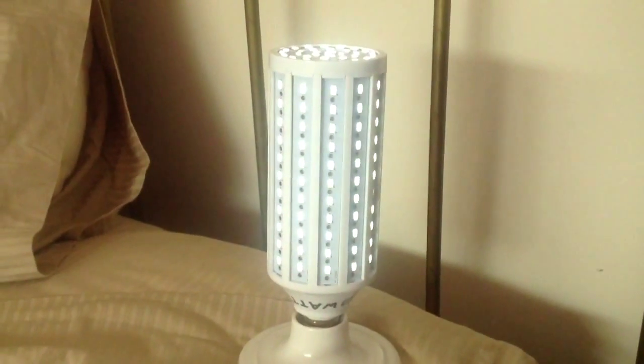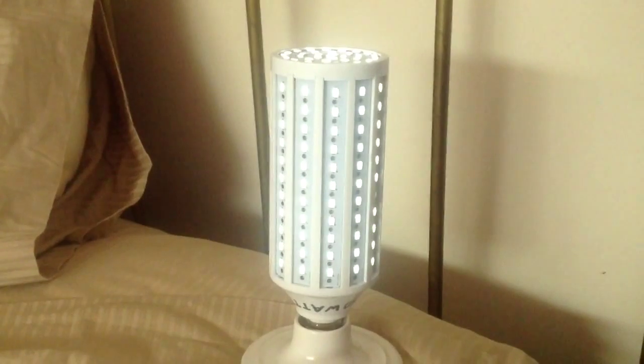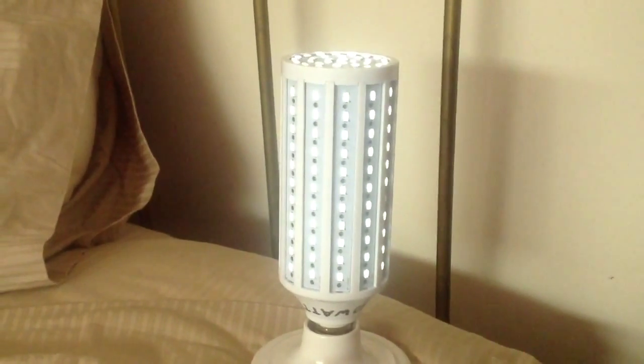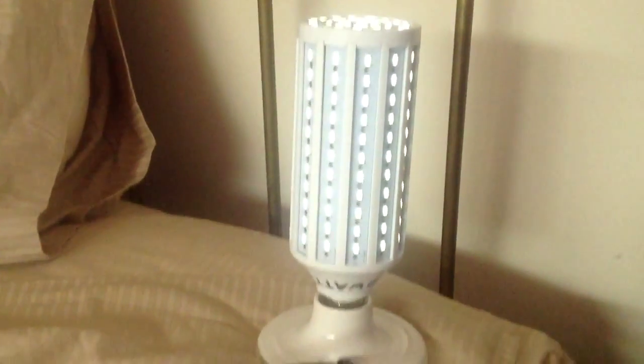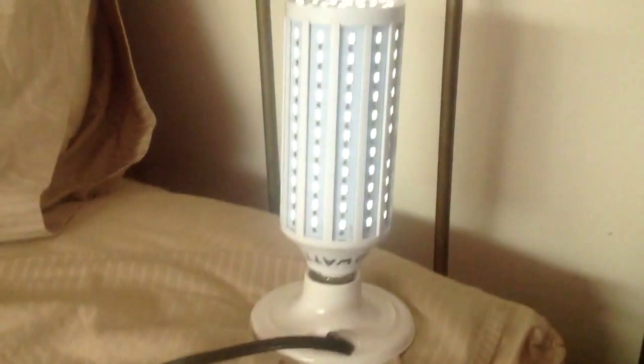And there it is, fully lit. It's a 50 watt LED lamp — not a fluorescent lamp, it's an LED lamp — and it's 50 watts and it's fully lit. So go figure.